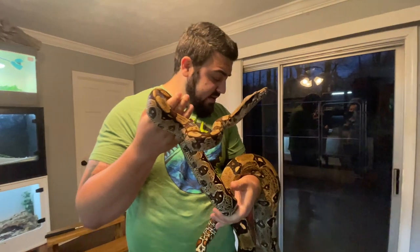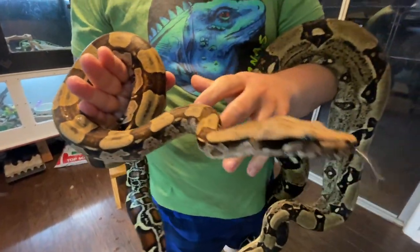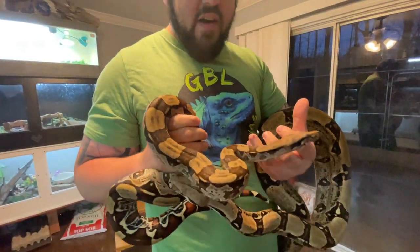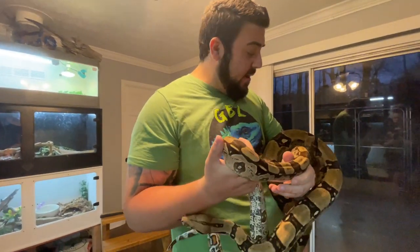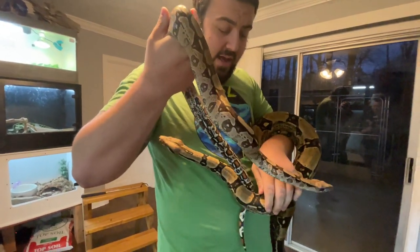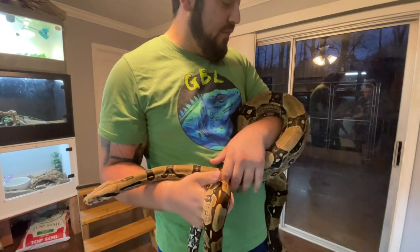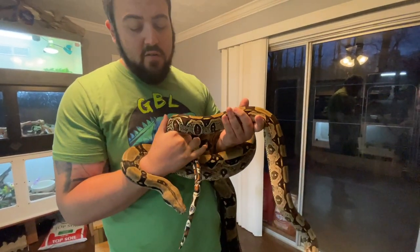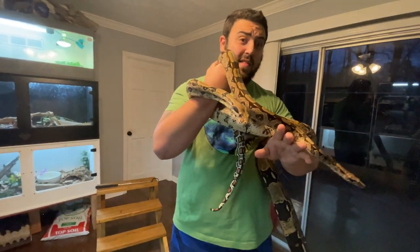Another way to typically tell is with their saddles, which are the patterns going down their spine. Typically on the BCCs, they're going to be much more crisp, bold, and defined compared to the BCIs, where a lot of times they can look a little muddled. Kevin's are actually relatively defined, so that's not a good tell for him. But once you start seeing these snakes enough, you can actually pick up that difference pretty easily.